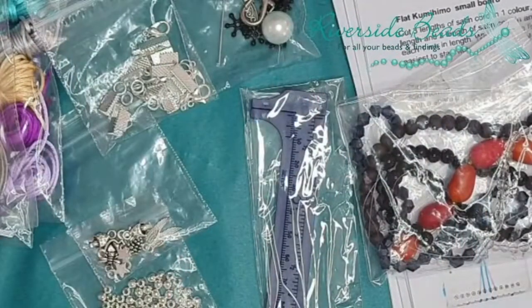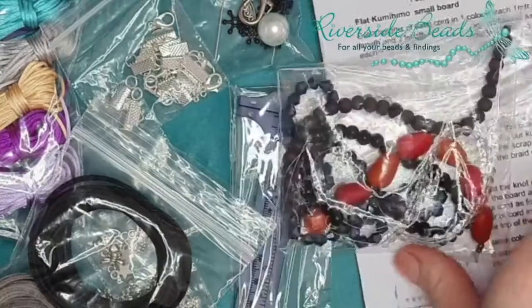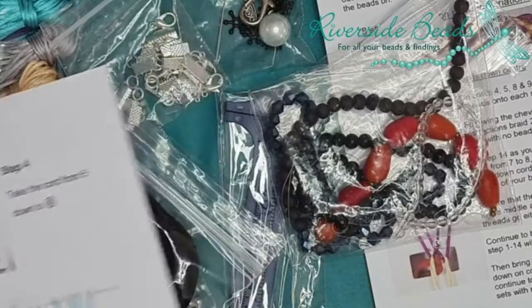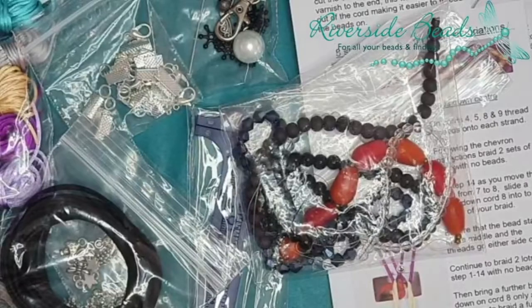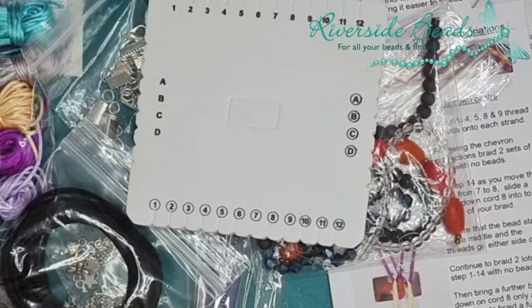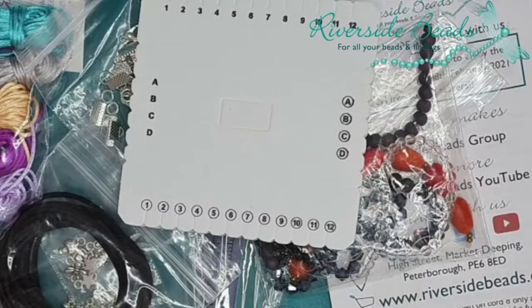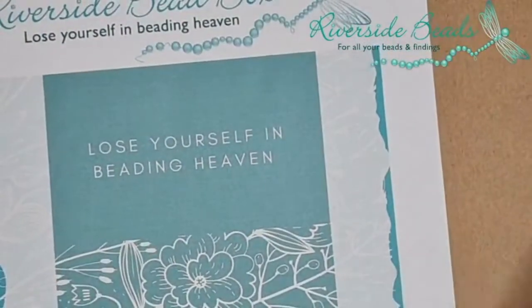And of course the little angel. I think that's everything — this box was a complete one. So that is the technique: flat kumihimo. I wanted to show you how to do the flat kumihimo. I'm not going to do it with beads on, but if you're a member of the bead box you'll be able to head over to the group and watch back the full tutorial.